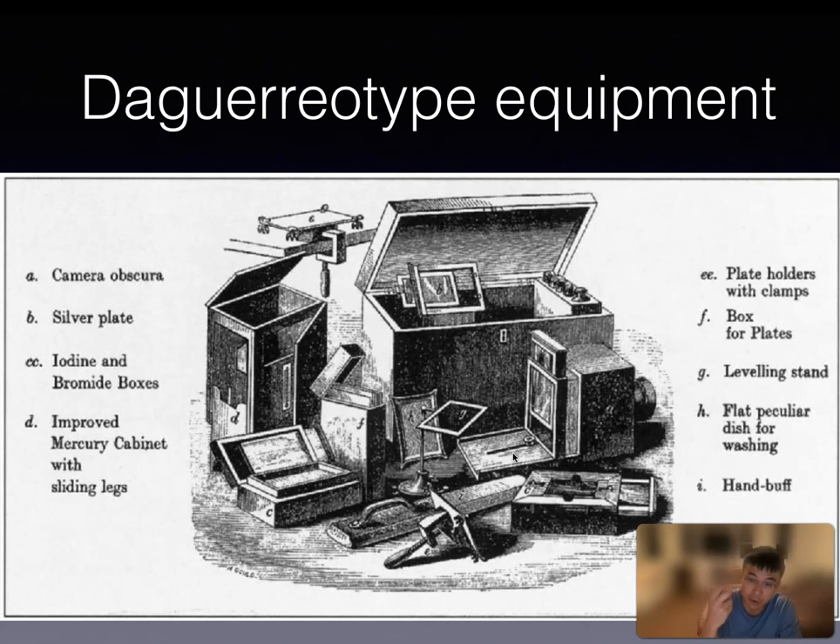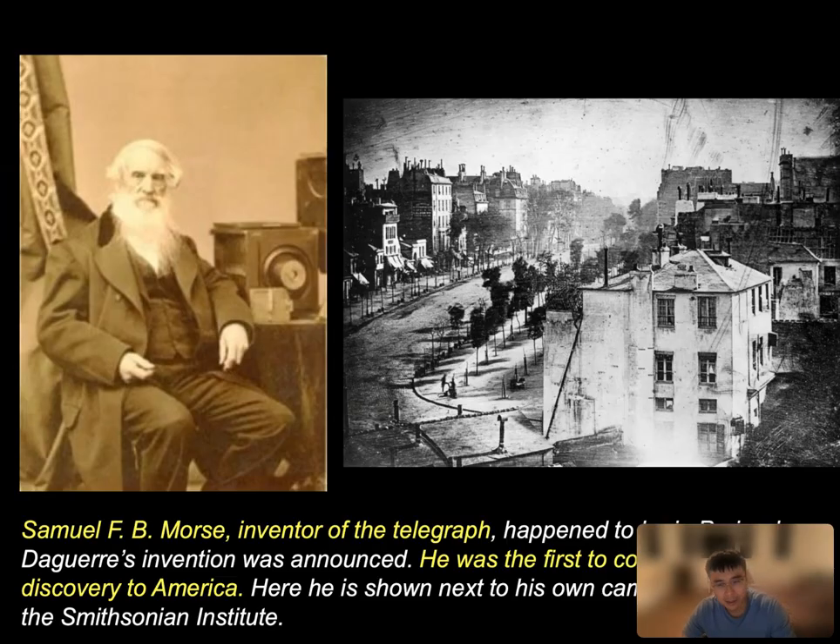Again, compared to the phone we have today, this is not at all portable. It requires more than one person to operate, even. And since we're in the United States, that's connected to the United States because there's a name to mention — that is Samuel Morse, who's the inventor of the telegraph. He happened to be in Paris when Daguerre's invention was announced in the Academy of Science and Art.